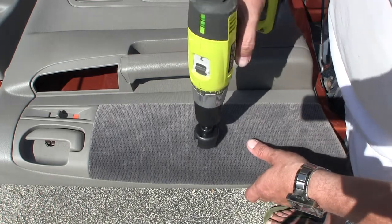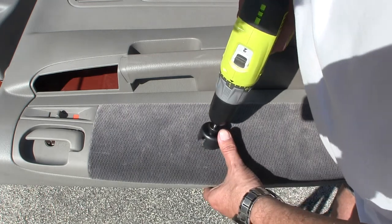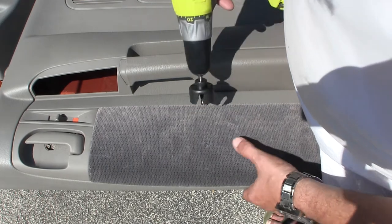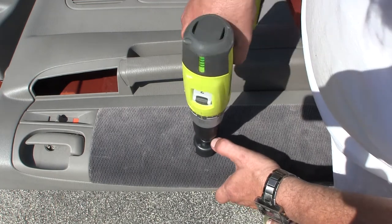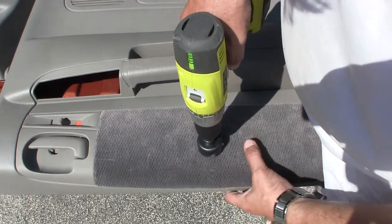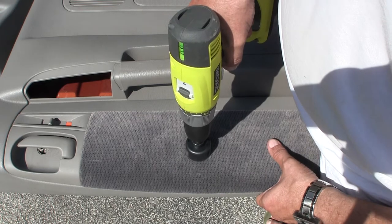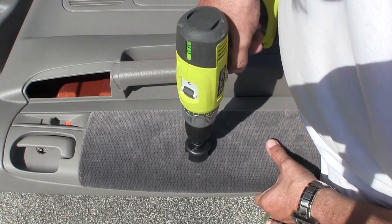Going backwards, find your hole and get it in there. That's in there, right? There we go. Now we just go gentle and slow.